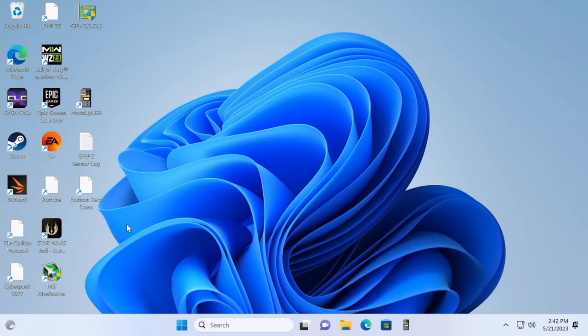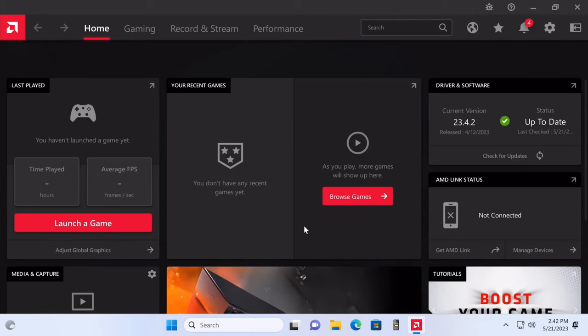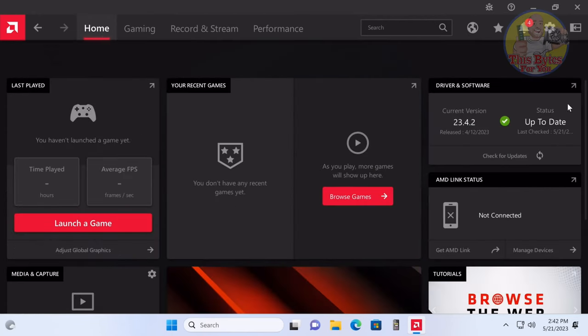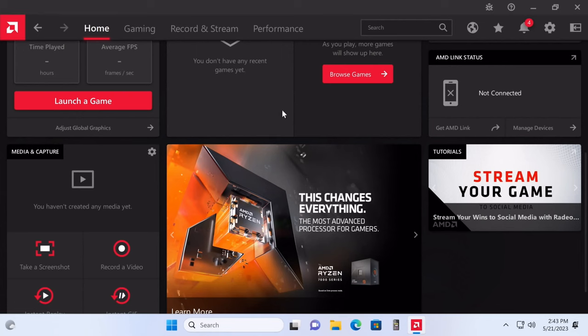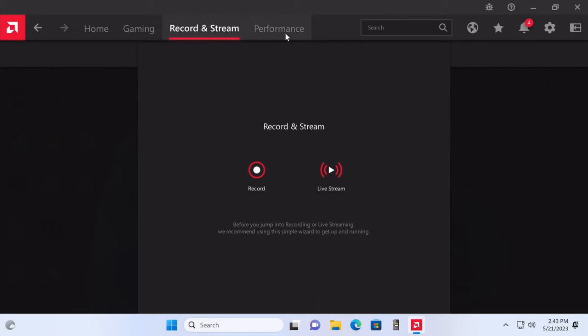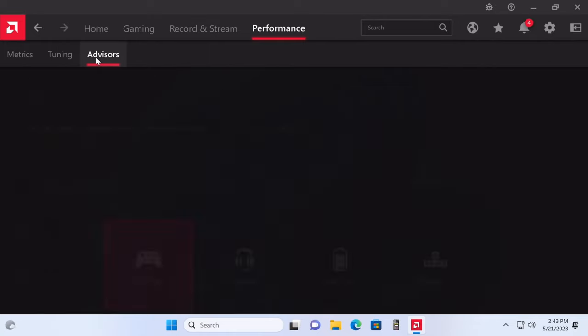Right-click the desktop and select AMD Software Adrenaline Edition. You can do a quick setup or skip it for now. The software has a ton of features: launch games, adjust global graphics profiles such as power saving or standard, see recent games, check driver and software versions, check for updates, and use AMD Link. There's also media and capture — screenshots, video recording, instant replay, and instant GIF — plus a Gaming section and Record and Streaming options.